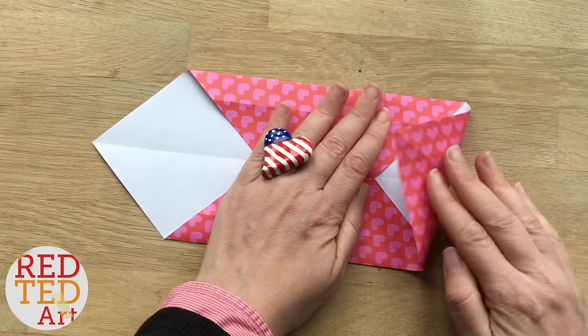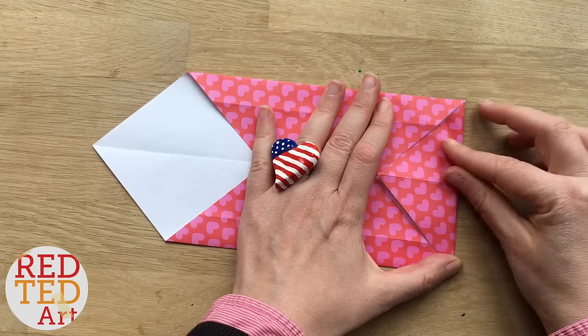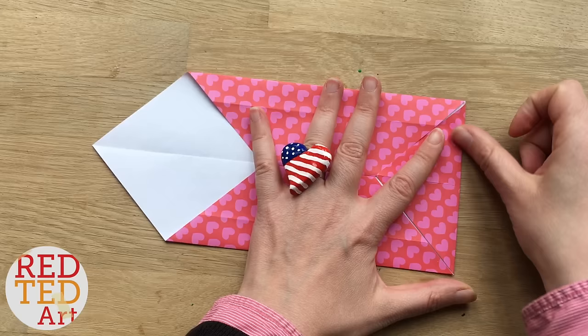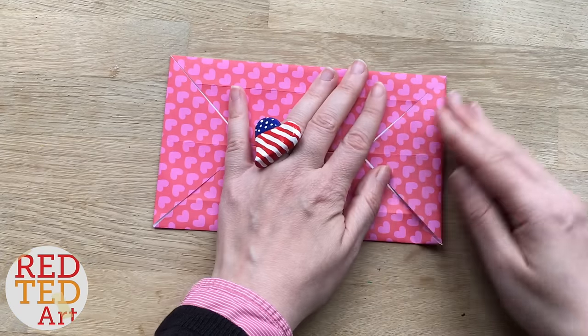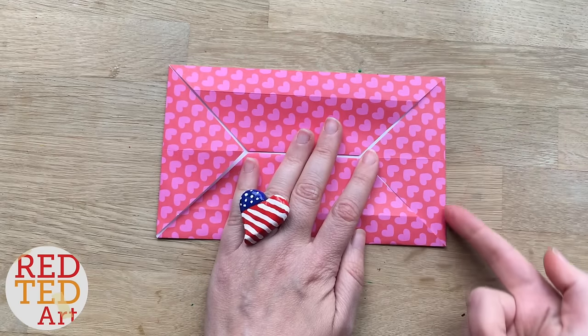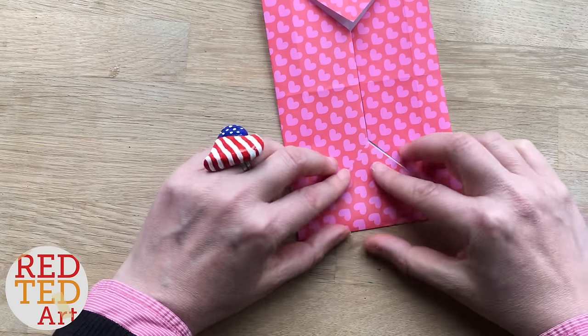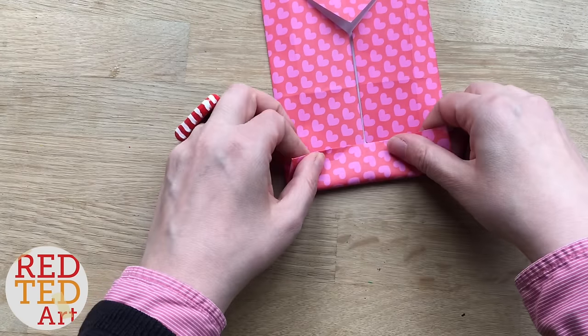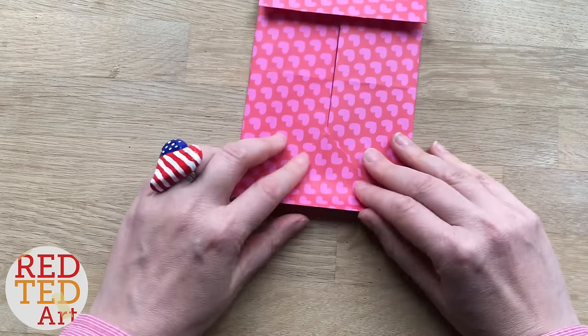Now we need to fold over these flaps. Next you want to take this line here and align it along here, and the same on the other side.